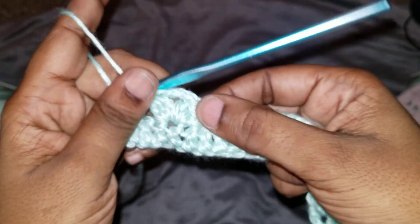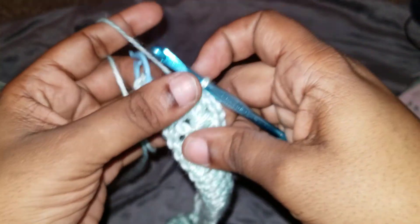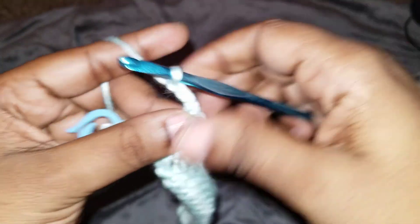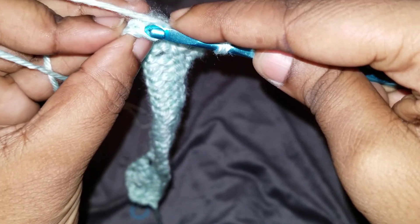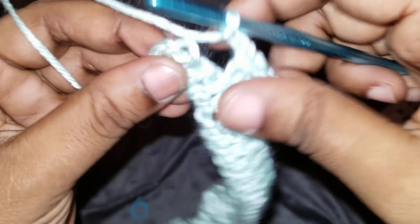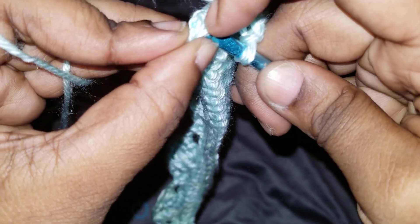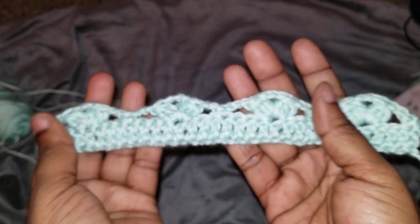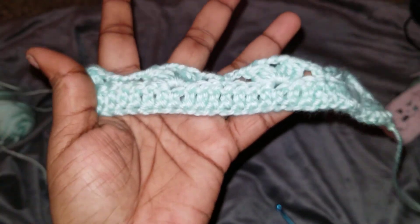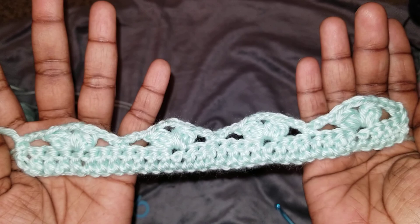I just finished my three double crochet, chain three, three double crochet together. Getting close to the end — on the very end, chain three, and here in this last stitch is where we're going to put a single crochet. This is what we have so far. If yours looks like this, we are right on track. That was row two.